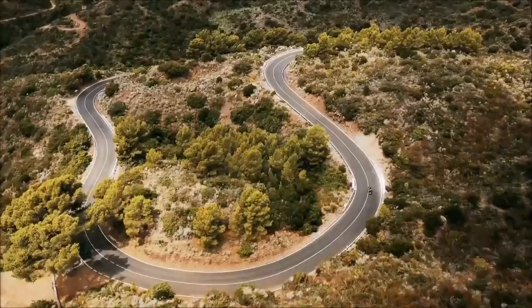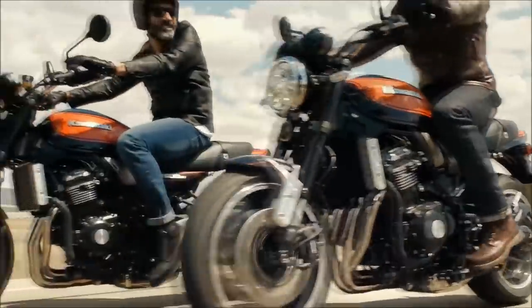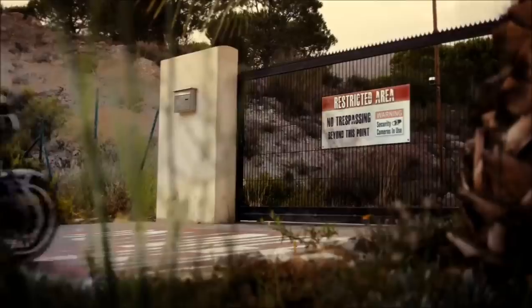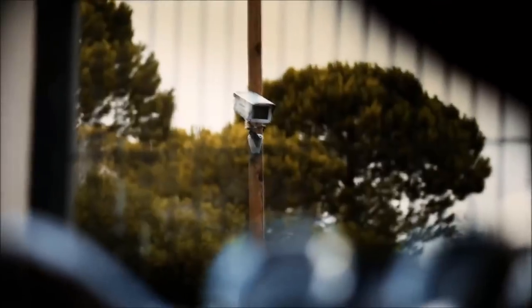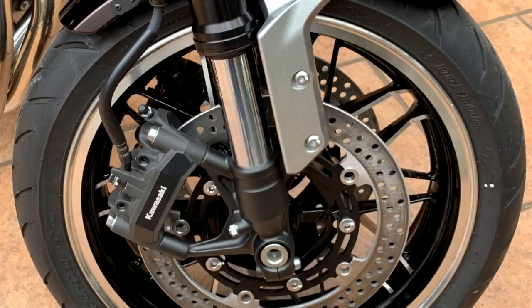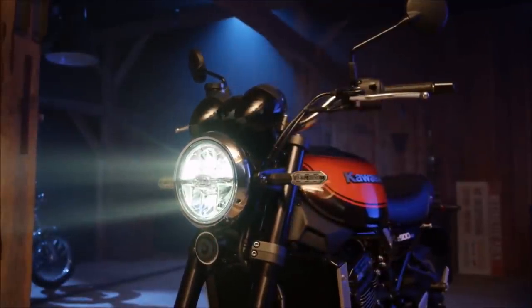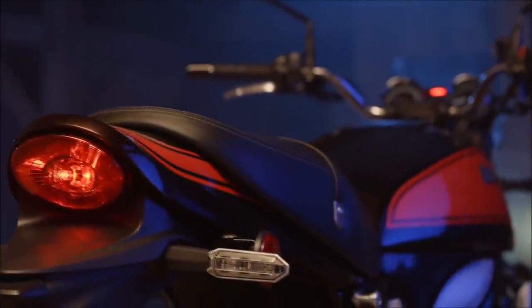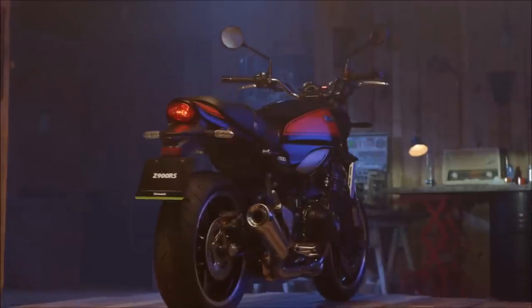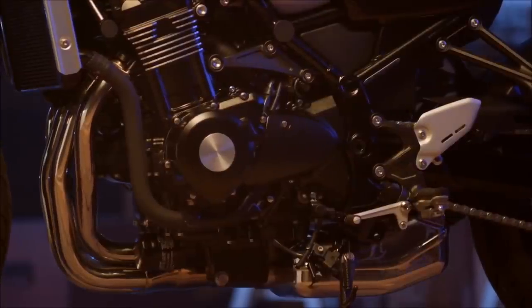However, there is still one major upgrade I think Kawasaki should have done across all models they're launching next year, not just this up-spec SE version, and that is the OEM stock tyres. These Dunlop GPR 300s are awful. So if you're planning on getting either the Z900RS or the up-spec SE next year, I suggest you put away a fair chunk of change to immediately ditch the Dunlops and put on some Roadsmart 5s or equivalent, which will make the bike handle the way it should.